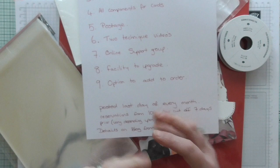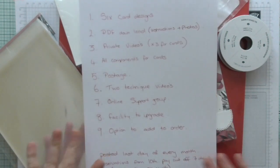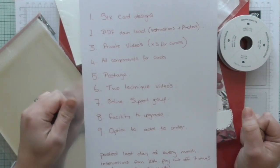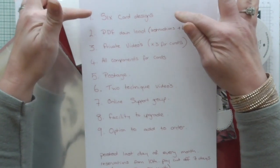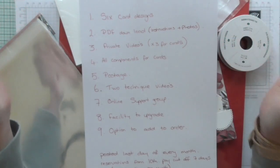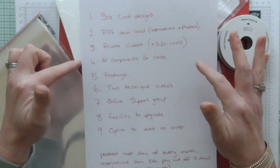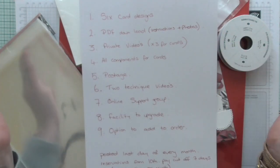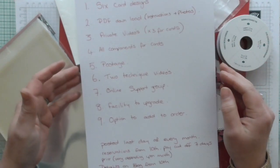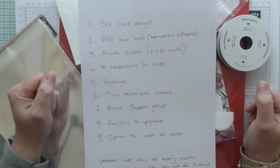Just as an example of what you can expect from this online class, which is available to order today: six card designs, a PDF downloadable instruction sheet with photos, private videos for each of the six cards, all the components, the postage, two technique videos, online support, and the facility to upgrade. All of that, ladies and gents, is going to cost £15.